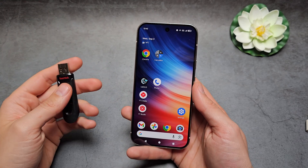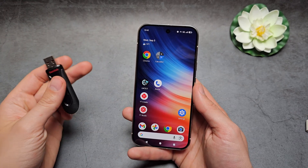Let me show you how to transfer data from your Google Pixel 10 or 10 Pro to a USB flash drive.